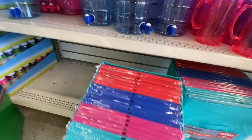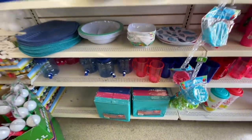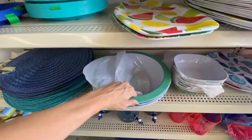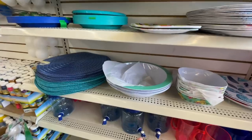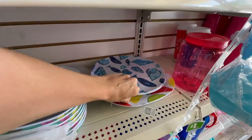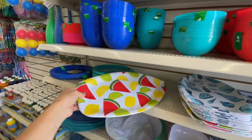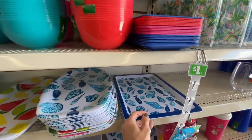They come in all of these colors — their summertime colors. They always have summertime bowls and serving ware. Look at that — chip bowls or serving bowls, little bowls and some plates. I love this watermelon and lime and lemon. So fresh, so summery. And they have some serving platters right here. I'm digging this one too — that's a nice size platter.